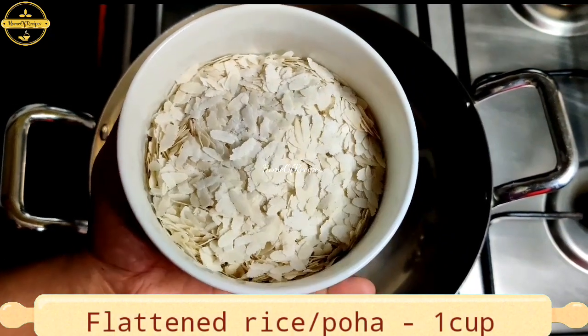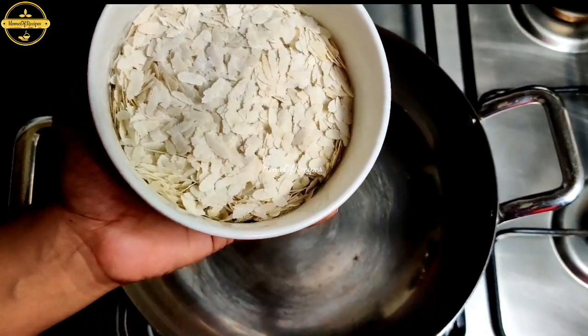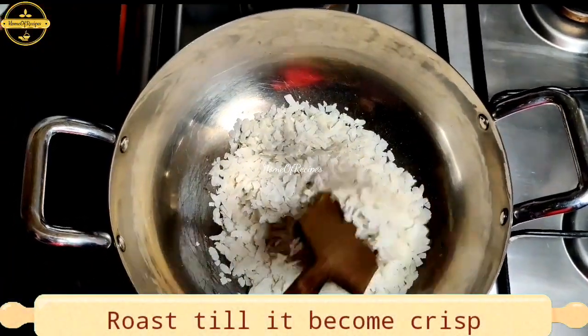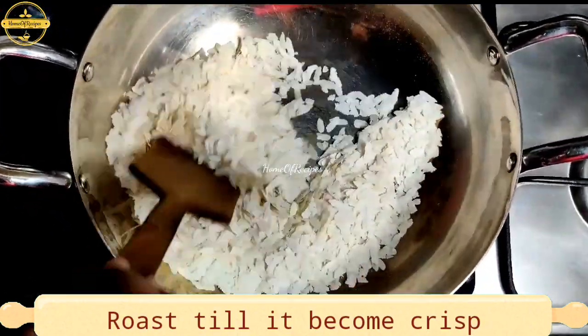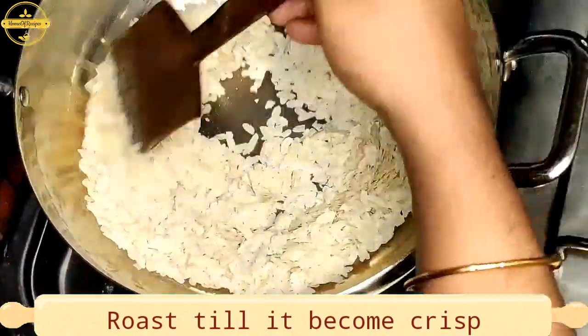I'm using a cup. I'm using a pan, then we put it on a medium-low flame, add a crisp, and mix it.